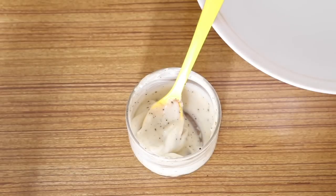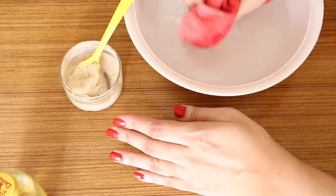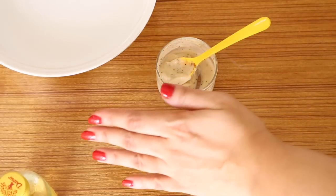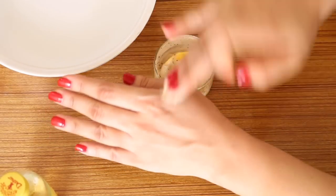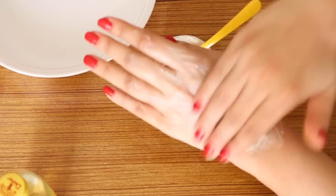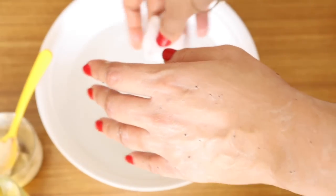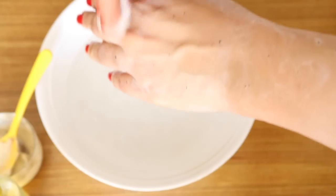To use, first soak a towel in warm water and steam your face. Then take enough of this moisturizing scrub and apply on your face. Let it sit for about five minutes, then gently scrub for one to two minutes, and finally wipe off with cotton soaked in cool water.